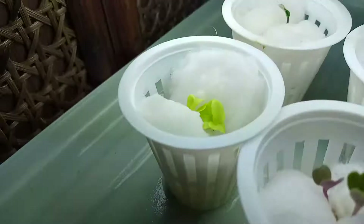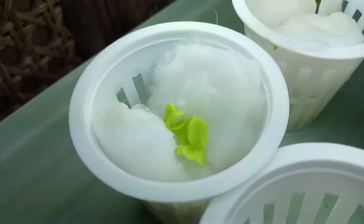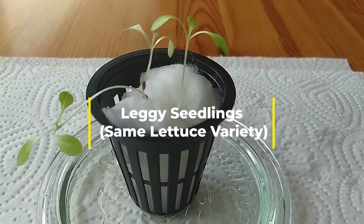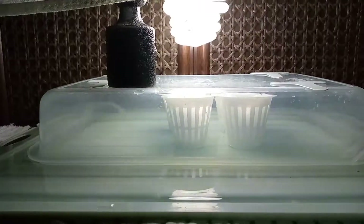As soon as you see germination, place the seedling under lights — either artificial lights or natural sunlight. If you don't do that, the seedling will become leggy: it will start to stretch, become thin and skinny and unhealthy-looking because it's searching for sunlight. So give them plenty of light as soon as they have germinated.